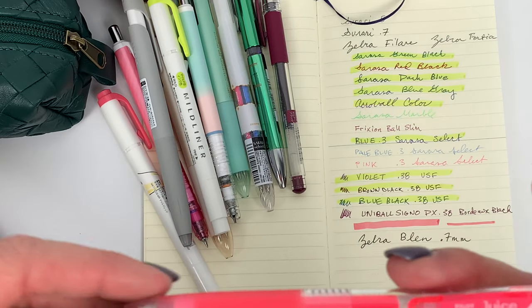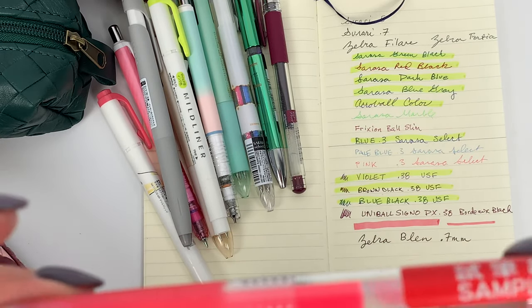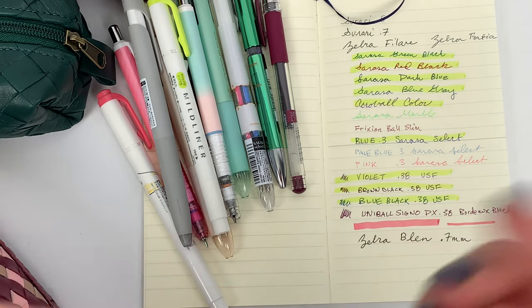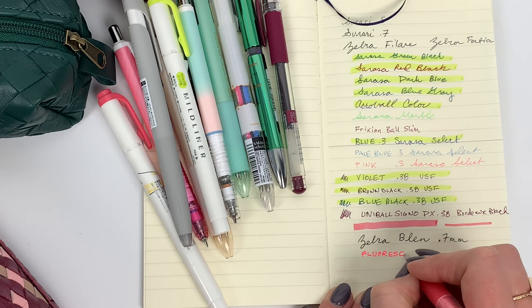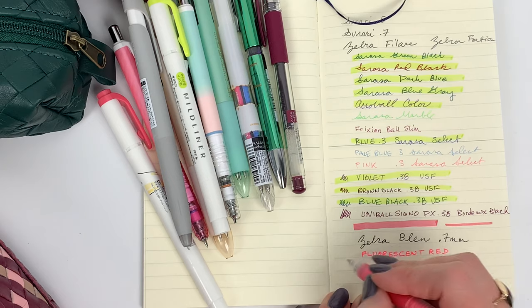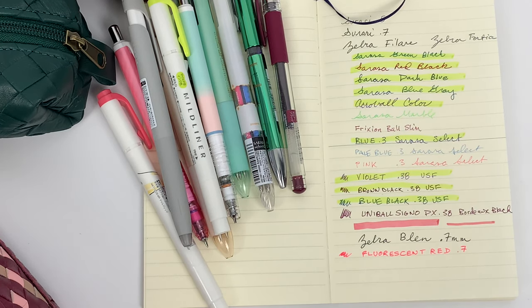I should probably do a video on these - Pilot Juice came out with new fluorescent colors several months ago and I haven't really talked much about them yet. This is the fluorescent red and I like it - pretty sure it's 0.7. Someone wanted me to swatch these next to the pastels on black paper, which I will totally do - it's in my queue.